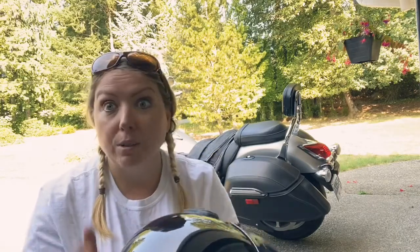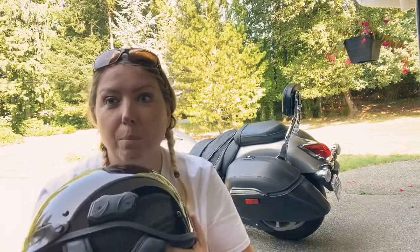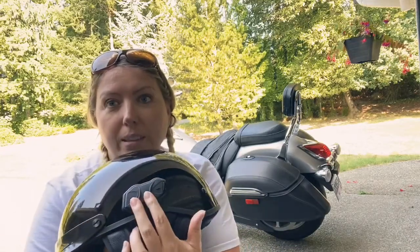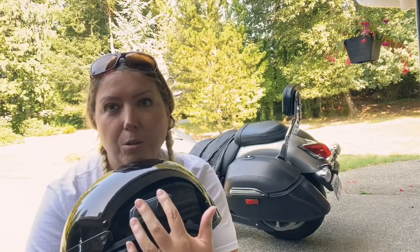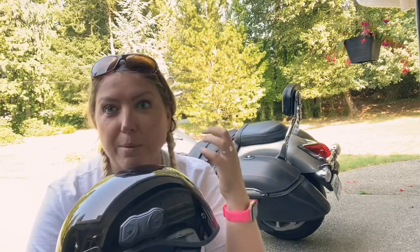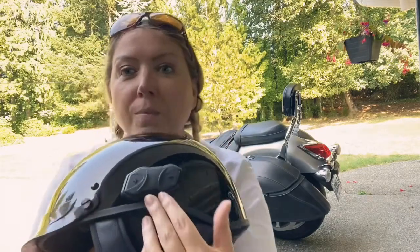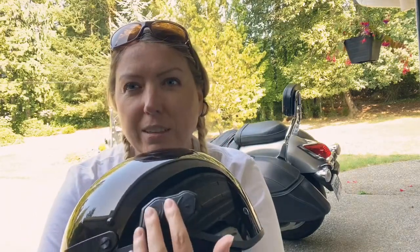Here we are with the operation of the buttons. When I first got this helmet I needed ninja fingers to be able to press them and actually make them do what they were supposed to do, but it's getting easier now that I've had it for a little while.